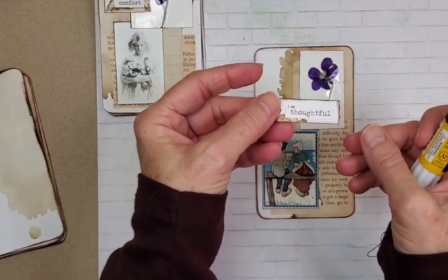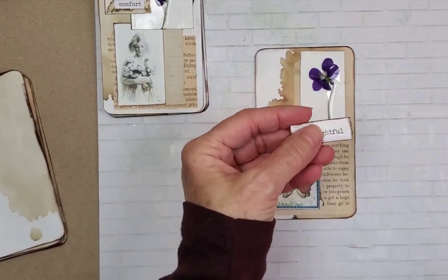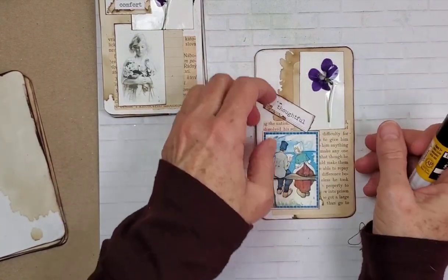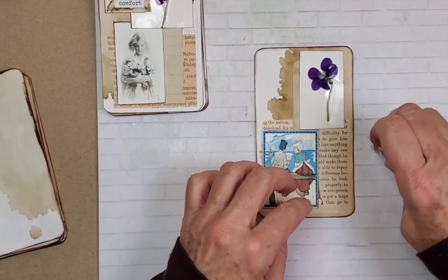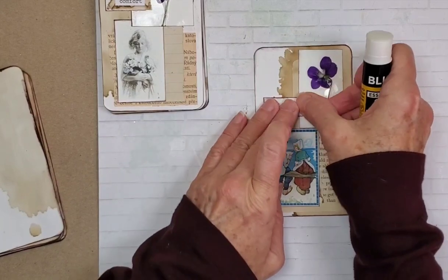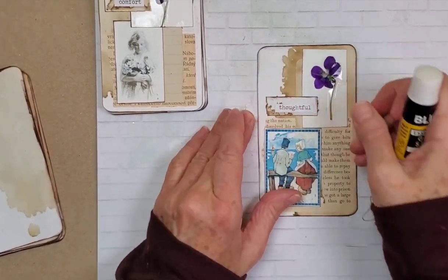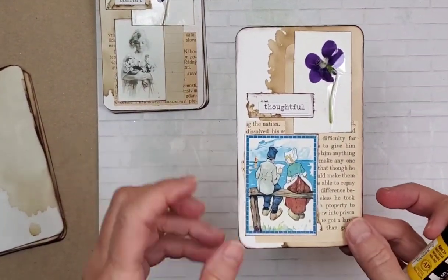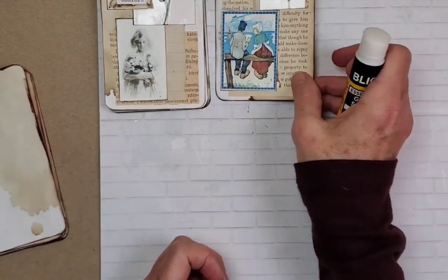I also created some Tim Holtz chit chat words and put them on more coffee dot paper and just placed these on here. You can pull yourself together a little kit and make these yourselves. That turned out really sweet — they do look very thoughtful as they are sitting by the seashore reading their little map there.